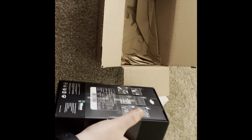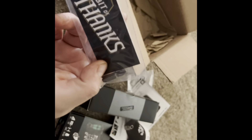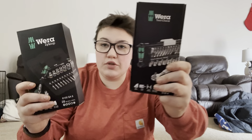I'm very excited about this. Let me flip my camera around and open these up for you guys. So until I get a tripod you're going to have to deal with looking at me. I got the Wera Zyklop and the Tool Check.